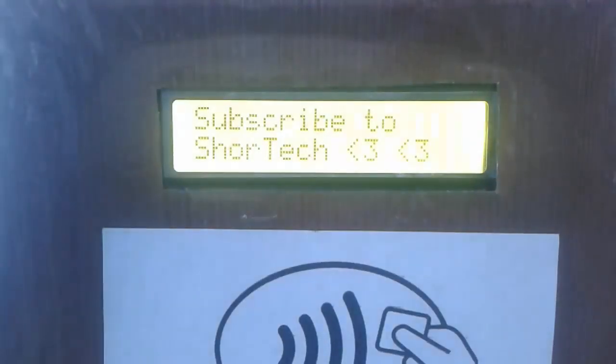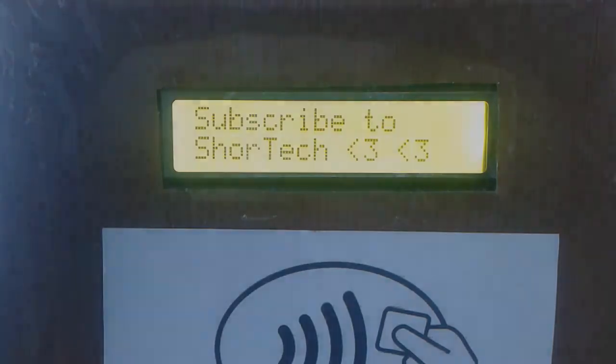So this is it for this video. Thank you for watching. I hope it was useful to you. If it was, make sure you hit that subscribe button for more videos like this, and see you next time.